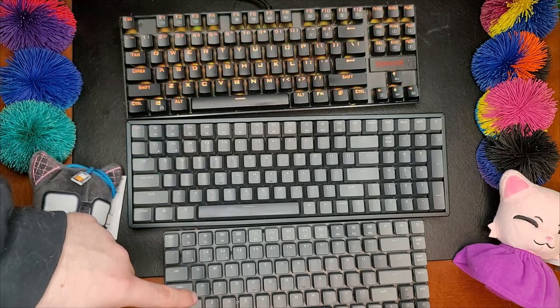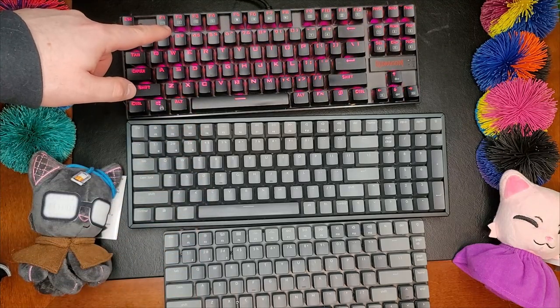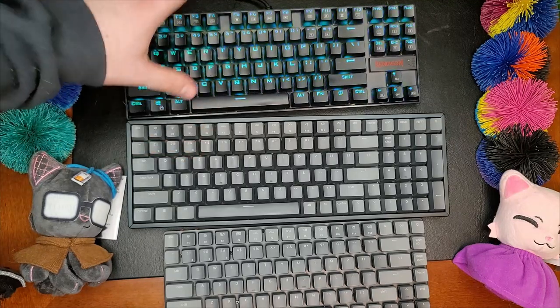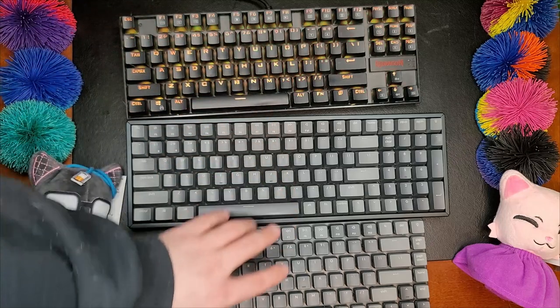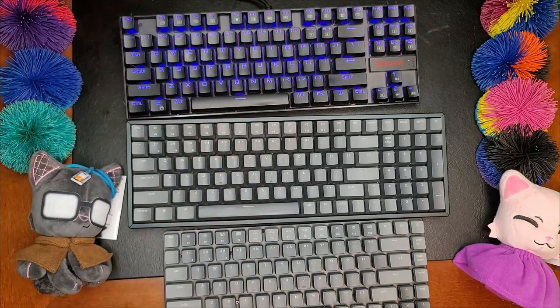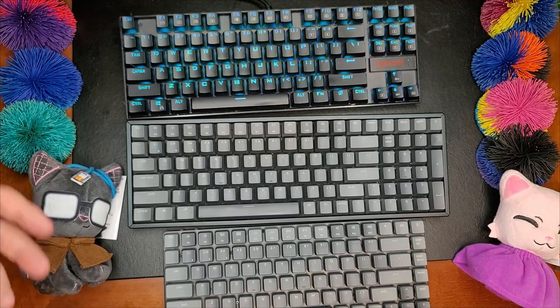These would all be considered budget-level keyboards. Let me repeat: $35, $95 — budget. Because they go up much higher than that in the fandom.